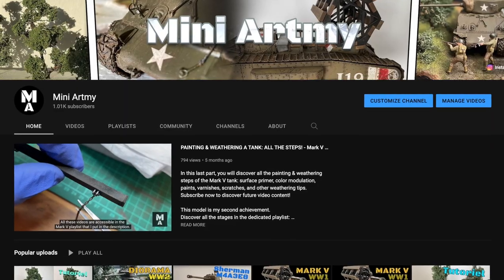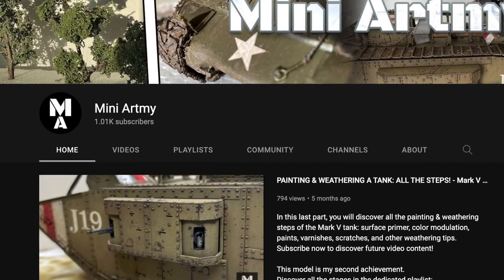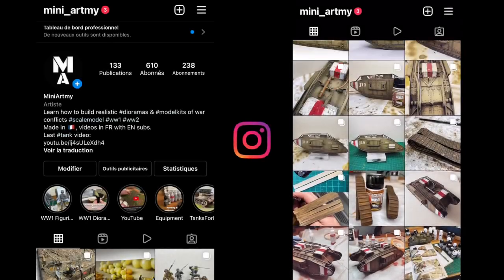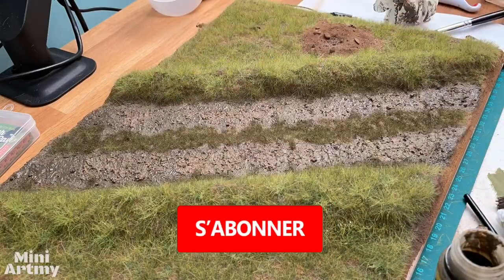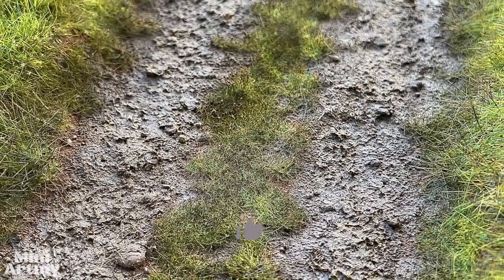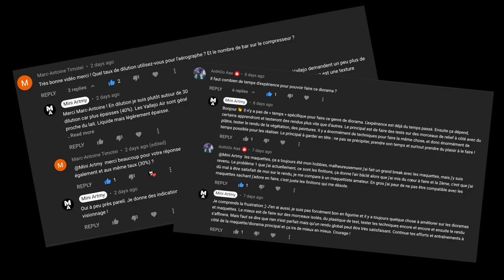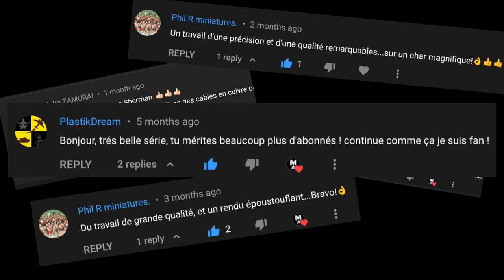Avant de démarrer ce premier tutoriel, je tenais à vous remercier pour votre soutien car vous êtes plus de 1000 à vous être abonné à Mini-Art Me sur YouTube en un an et plus de 600 à me suivre sur Instagram, c'est vraiment énorme. Si ce n'est pas déjà fait, prenez le temps de vous abonner et à activer la cloche pour être au courant des futurs contenus. Je vous remercie également pour vos nombreux commentaires, questions et encouragements, ça fait vraiment chaud au cœur, et je vous souhaite une très bonne année 2022.